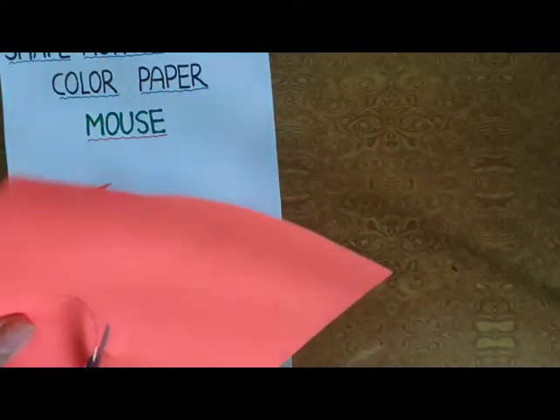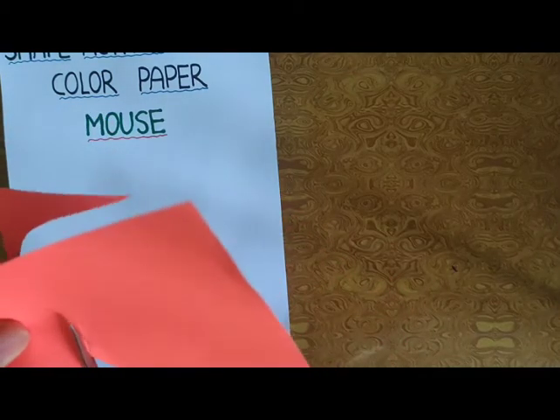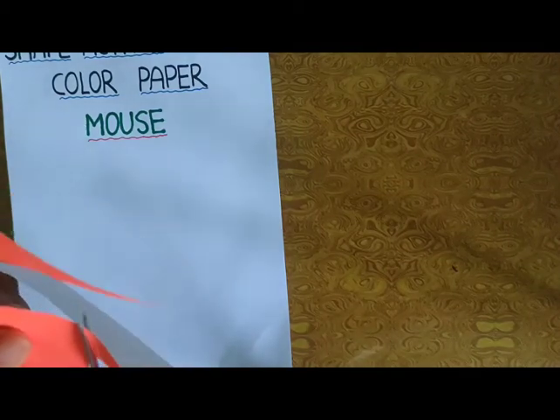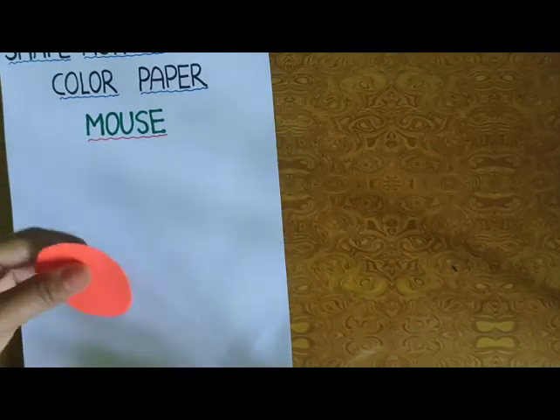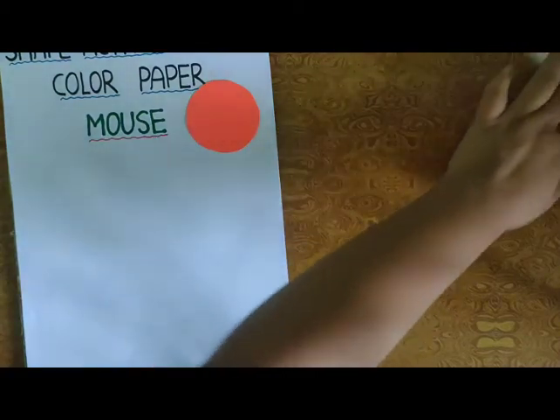And this is a Shape Activity. आज हम Shape Activity बनाएंगे. Which shape is this? Circle. Bangle के shape से — Circle. Cut दिया हमने.